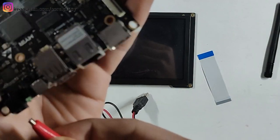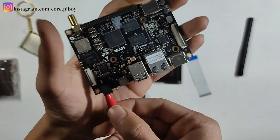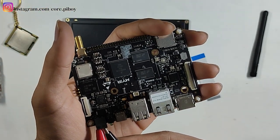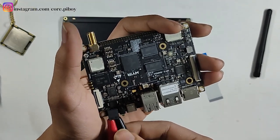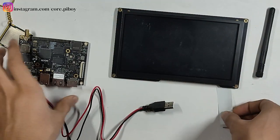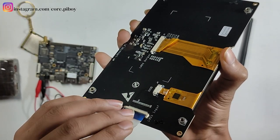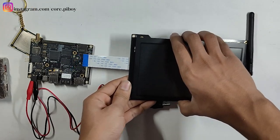I will use 5V and here it is. I will use this for the ground cable. Next, I will set it for the display. I will use this cable and simply put this cable here. I will put it on the side and change it like this, and fix it here.